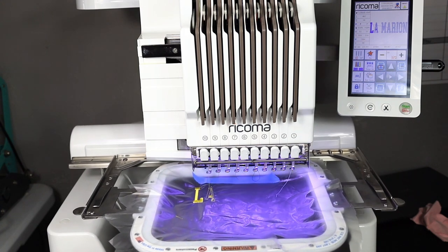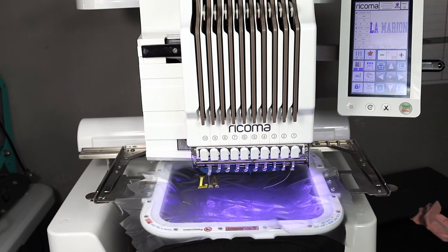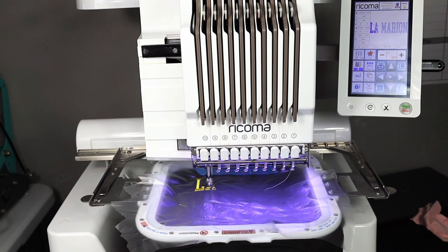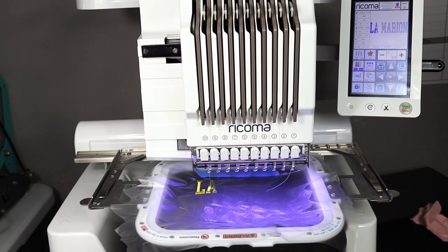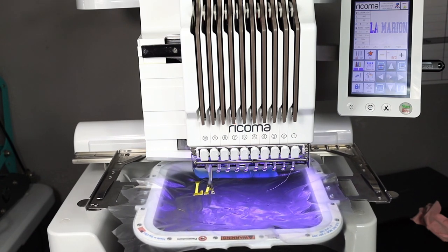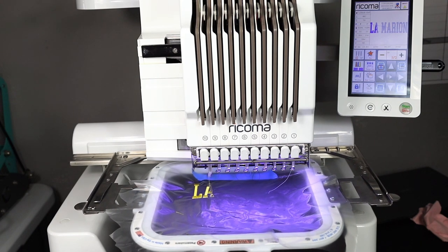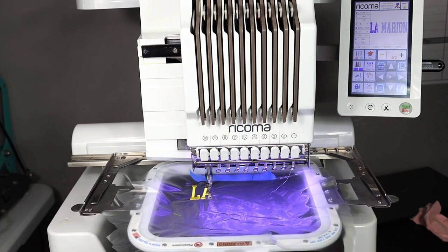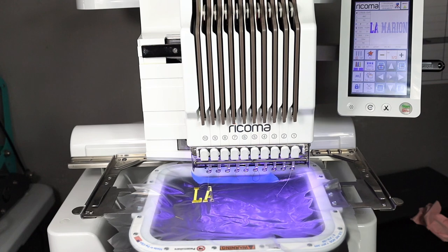They are located in the United States, and I'm in Texas — I believe they're in Washington — and it came in three days in a sturdy box with nothing broken and instructions included. A very important reminder: with magnet hoops you must always trace your design area first. These people sell you the hoops, but they're not paying for your machine if it breaks. Tracing takes maybe three minutes — do not skip it.